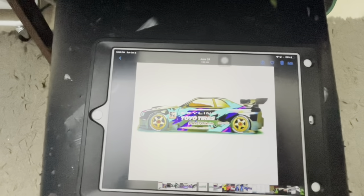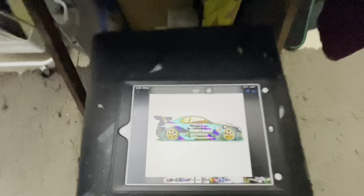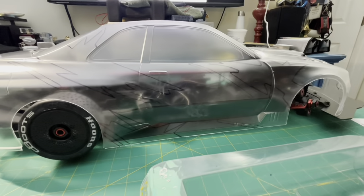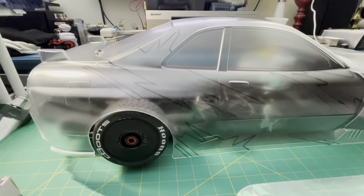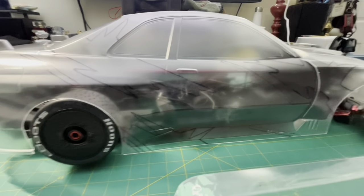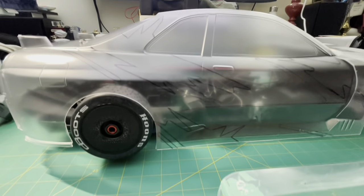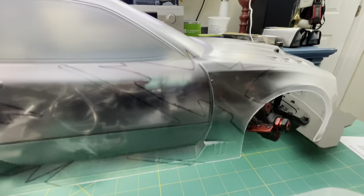There's not a lot of reference pictures so I basically had to invert the image so I can copy the graphics on the other side. I know it's not exactly symmetrical and there are some variations on either side of the car for the HKS graphics. On this side I made it a little different — I put my own touch to it and I like it better than the original layout. I think I got better taste.